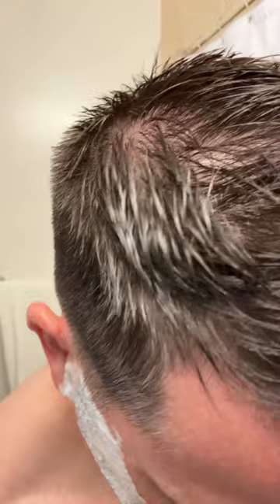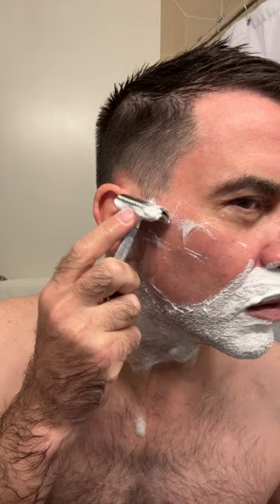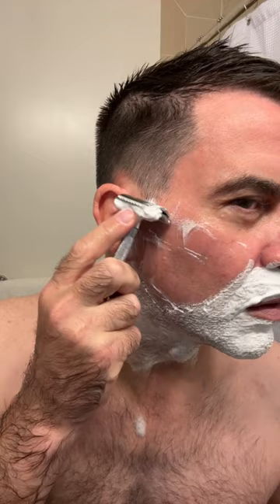Now we fill the basin. All right, here we go. So nice — let's do this. That creamy lather is so good.